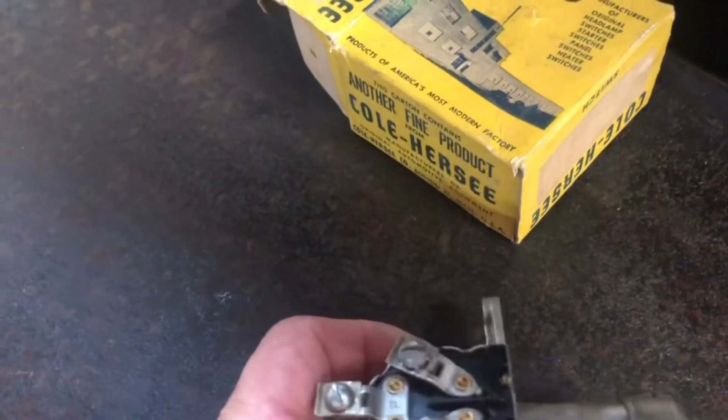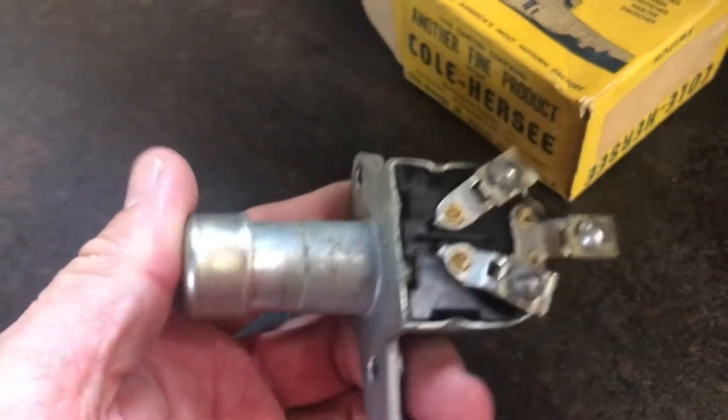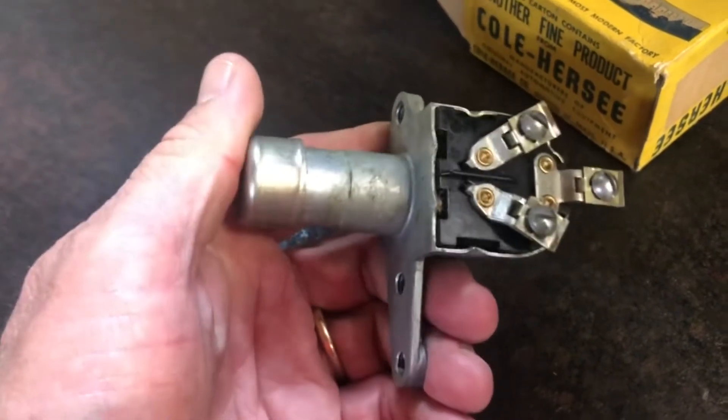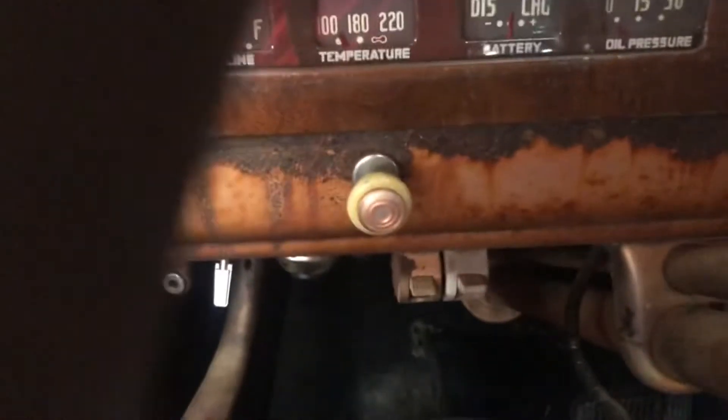I also found this on eBay — a Cole Hersey dimmer switch. My dimmer switch is the original one and it's worn out. This was a brand new, new-old-stock unit. Right now when I hit the dimmer switch, sometimes the headlights won't illuminate at all. I have to take it out from underneath, disconnect the wiring, and hook this one up.